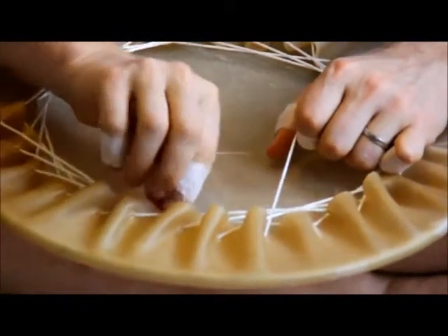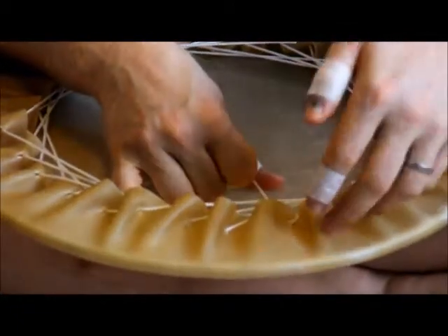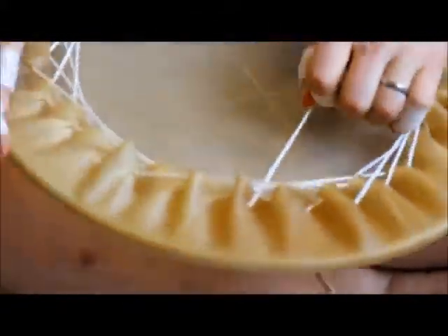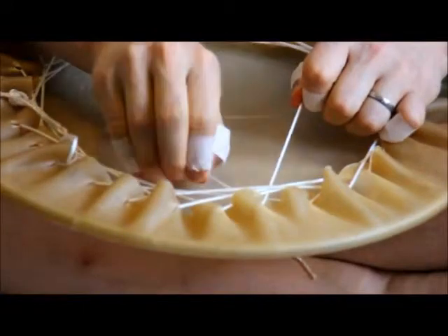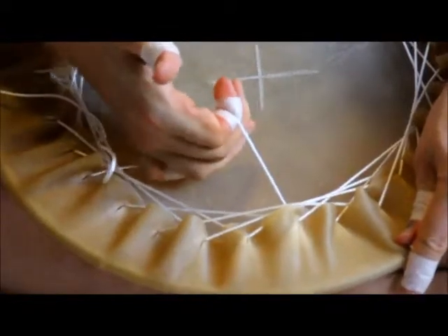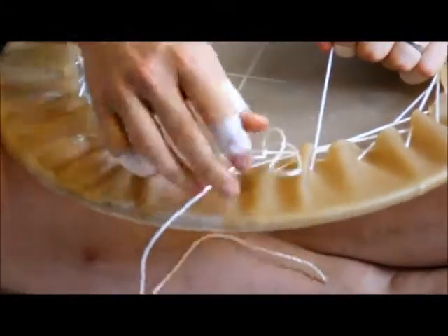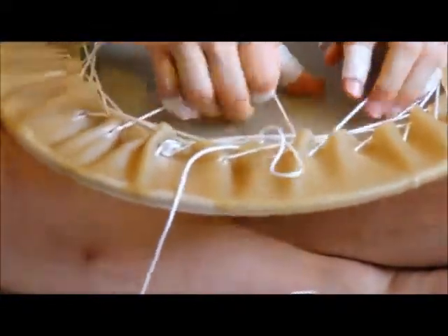There are other methods for fastening the rope to the head — ones using pegs that distribute the load a little better than holes. But they are more difficult and, in my opinion, unnecessary. This method is pretty effective and not that difficult. You can see why the tape is needed: without it, this line will eventually cut into your skin, and blood doesn't come out of the head very easily — it will leave a stain.